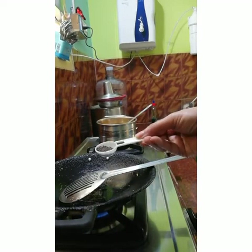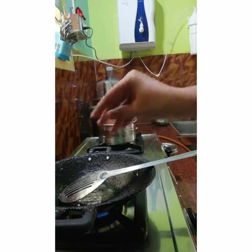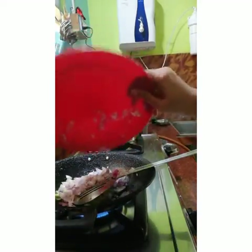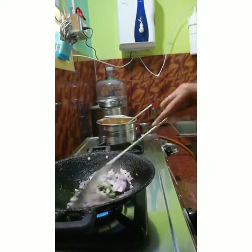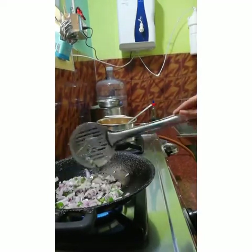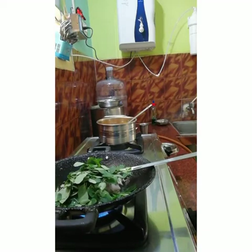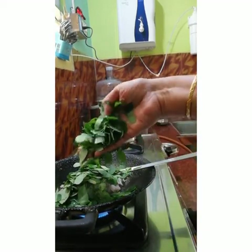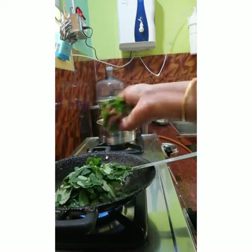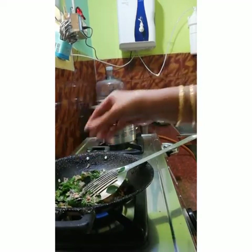Now I am going to sauté the Moringa leaves along with onion and green chilli. In a pan, add 2 teaspoons of gingerly oil, ghee, or any cooking oil. Add mustard seeds and urad dal. When it splatters, add green chilli and finely chopped onions. Sauté it well till the onions are transparent. After the onions are transparent, add the washed Moringa leaves. You can add a lot of Moringa leaves because after sautéing, they will become very less. Add the washed fresh Moringa leaves and a little salt. Sauté it nicely.